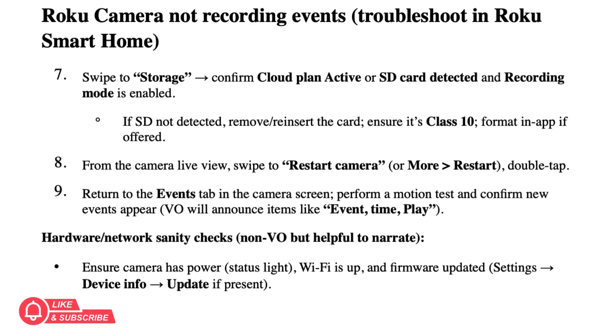Swipe to Storage and confirm a Cloud Plan is active, or an SD card is detected and recording mode is enabled. If the SD card is not detected, remove and re-insert the card. Ensure it's Class 10 and format it in the app if that option is offered.